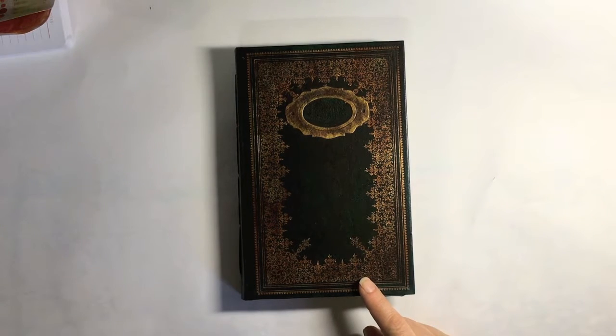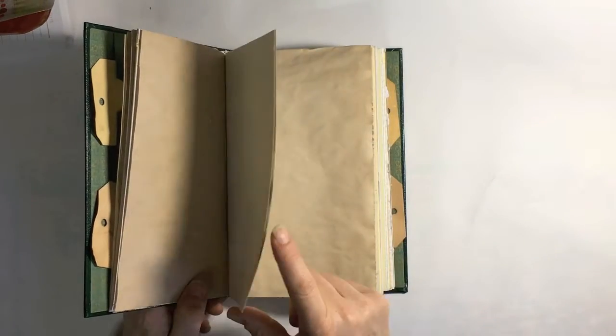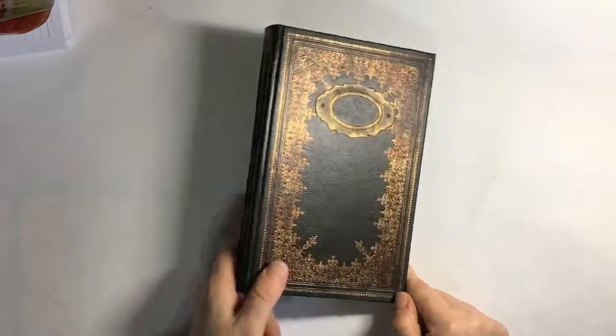I've sewn them with a five hole pamphlet stitch. There are 15 pages in each signature — folded obviously — so on top of that the extra inclusions, the doilies, etc.